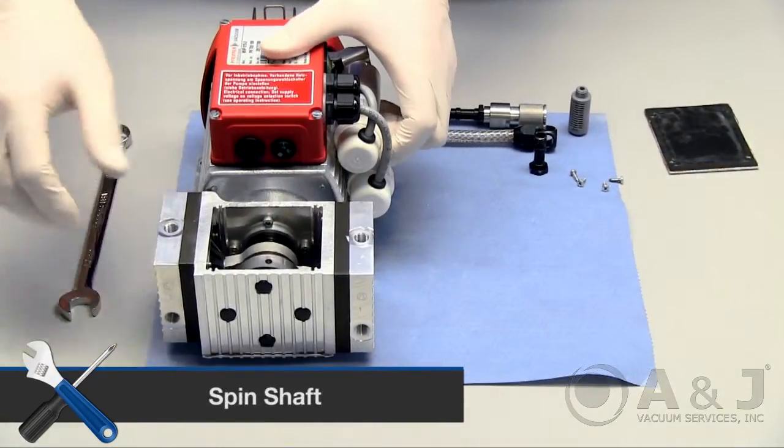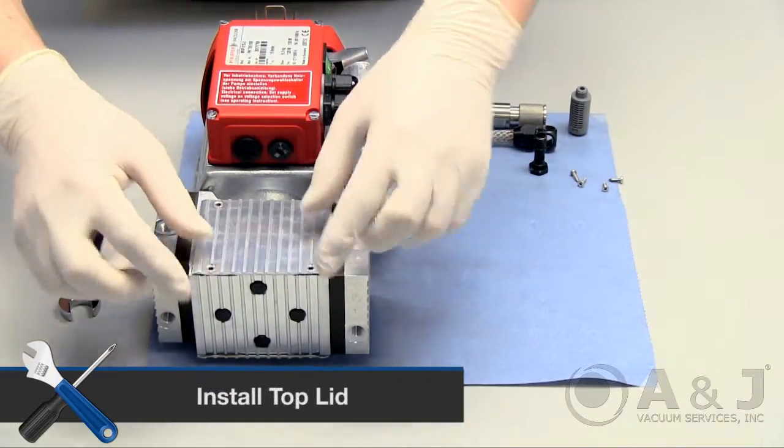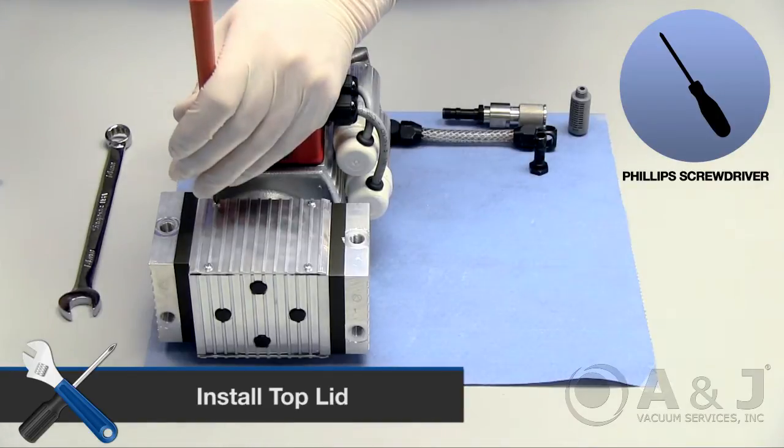Before sealing the shaft housing, spin the shaft to make sure everything is moving properly. Place the lid on top and screw back into place with a Phillips screwdriver. Screw in diagonal screws first to ensure equal tension is distributed on the lid.